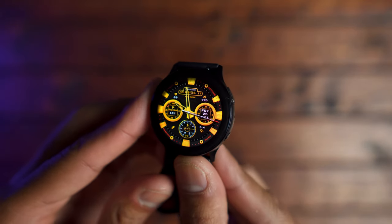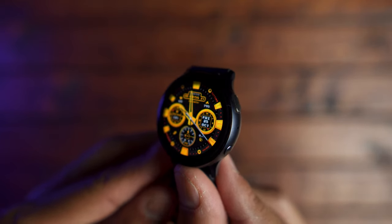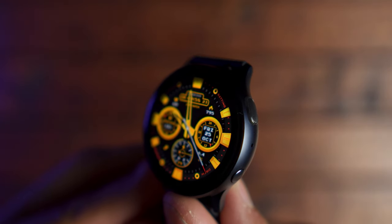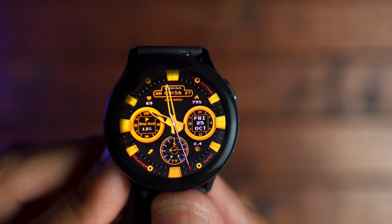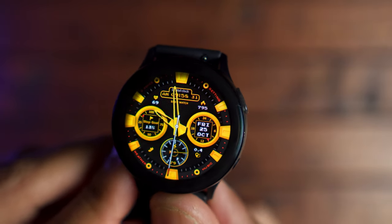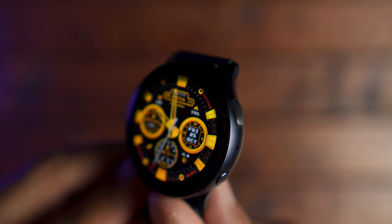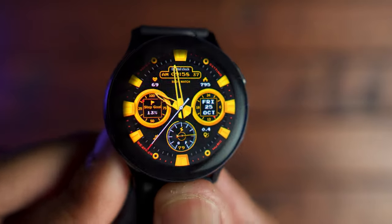To finish off this section, let's talk about the display. I think Samsung has done another good job at making a sharp, crisp, colorful display. It's bright outdoors. I gave the original Galaxy Watch a knock because I thought the pixel density wasn't high enough — it's the same pixel density on this watch. However, I think not having that physical bezel just makes it seem sharper. I think this is a great display.